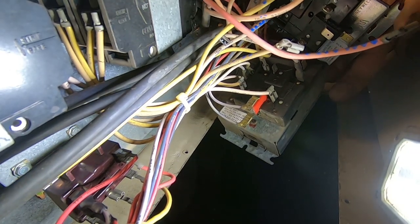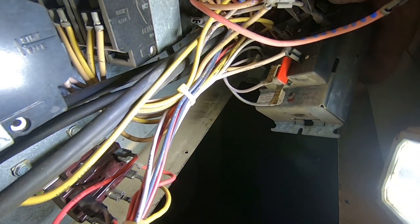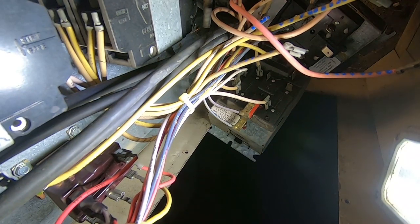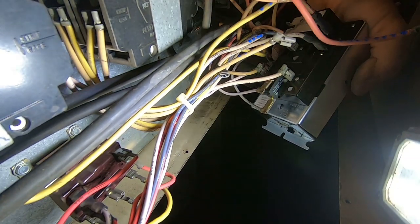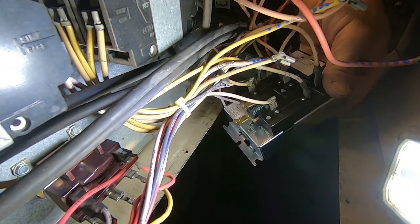There are so many wires in here that there's no way I'm going to rip all these things off and then try to figure out where they went — not going to happen. This end switch releases 24 volts on to the next sequencer so that you can have multiples.